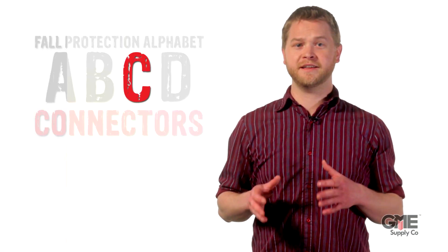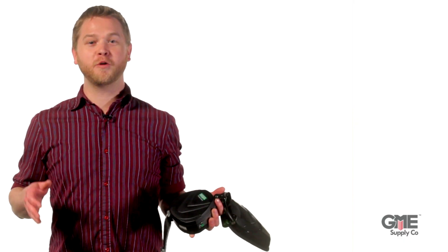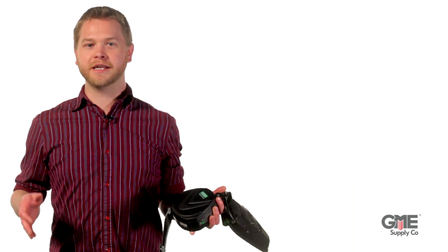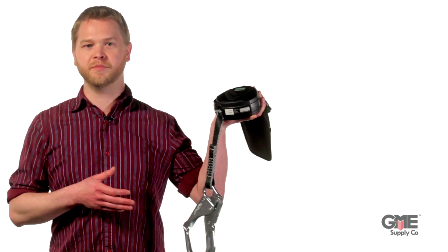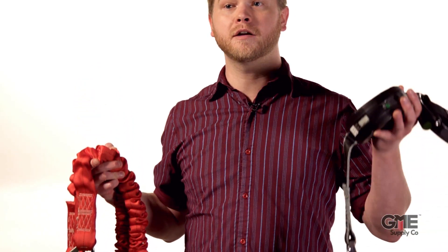The third letter in the alphabet is C for connectors. These connect your B's to your A's. You've got your shiny new harness on and your anchor point is anchoring — this is where a shock-absorbing lanyard or possibly an SRL comes into play. A twin-leg lanyard like this one provides 100% tie-off, while an SRL stops a fall in mere inches. There's tons of variety in connectors, so we're not going to cover them all in this video.